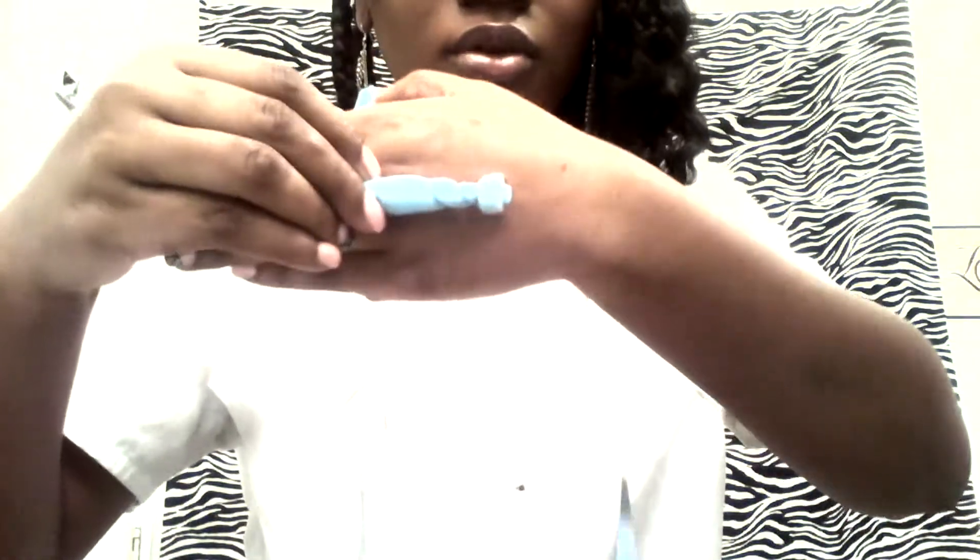I promise you guys I'm going to get a better camera so you can really see my makeup and the color lipstick I have on. I love using these foam rollers — I like using those because they get a tighter curl. I realize those get a better and tighter curl for me.